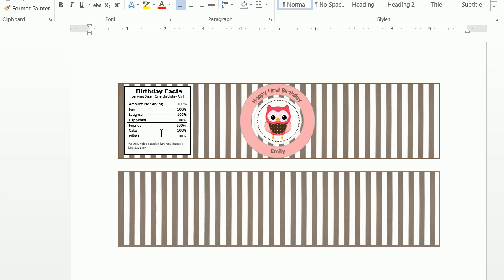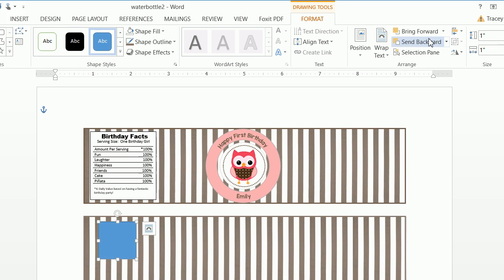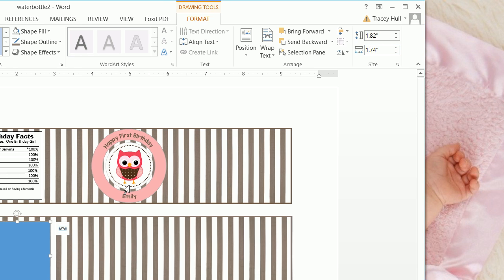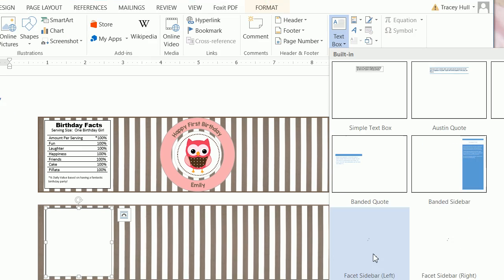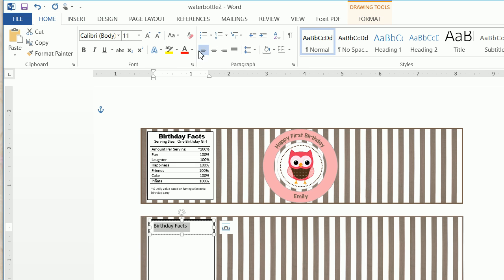Now we want to create this fun little nutritional birthday facts box. We insert a shape — a square — making it any size first, then we click on format and set it to 1.82 by 1.74. We can move the shape around and then set the shape fill to white and shape outline to black. Now we want to insert a text box up at the top and type 'Birthday Facts.' We click home, center it — it's Arial Black, 11 point font.